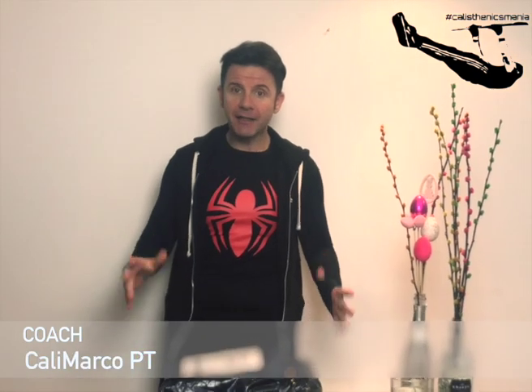Good morning guys and girls, today I will unbox my new Ewok Treasure Manskate Shoes. Coach Marco aka Kadimarco PT — and finally they arrived, my new Ewok Treasure Manskate Shoes.